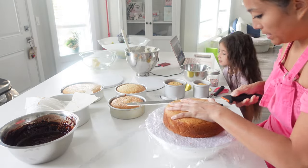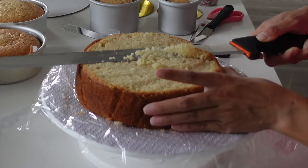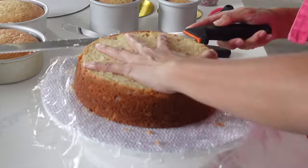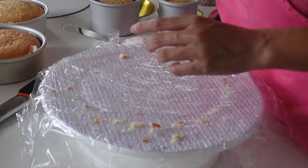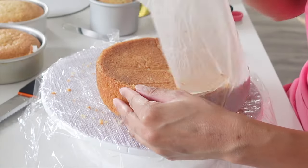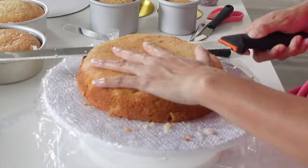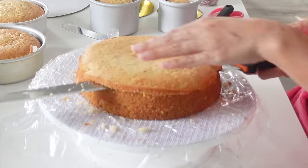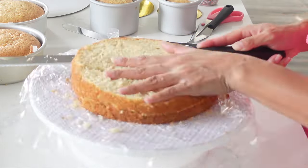I leveled off and crumb-coated all of the cakes. This was the main thing that I wanted to get done on this particular day, and I always try to make sure that I leave all of my crumb-coated cakes in the fridge overnight. It just makes everything way easier for when I'm decorating the cakes. Usually I put a sugar syrup on the cake, but this time I didn't because I knew it was going to be eaten fairly quickly — it was for a big event the next day.